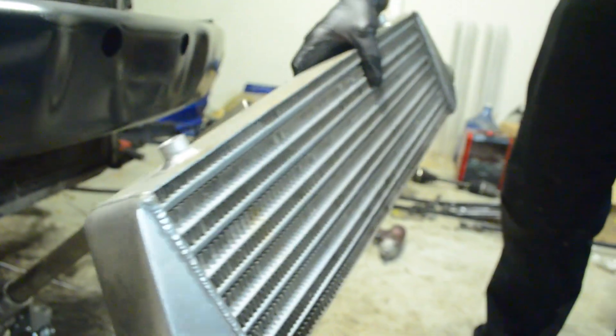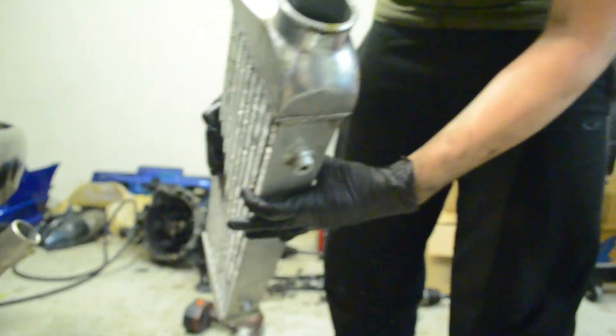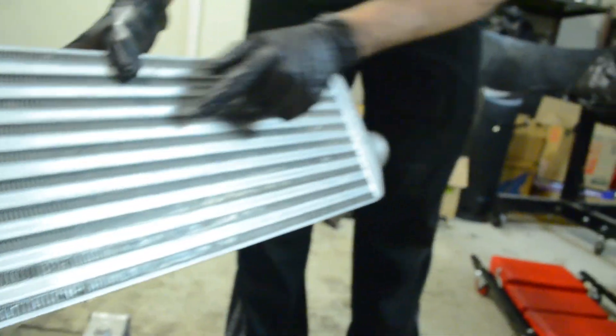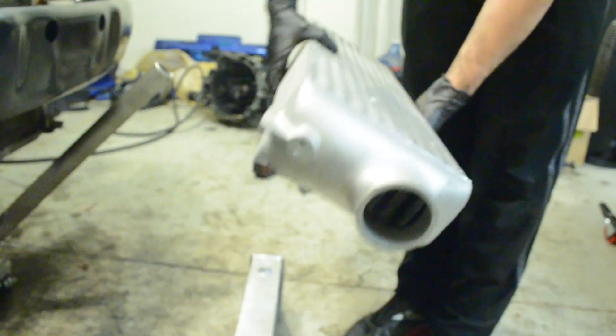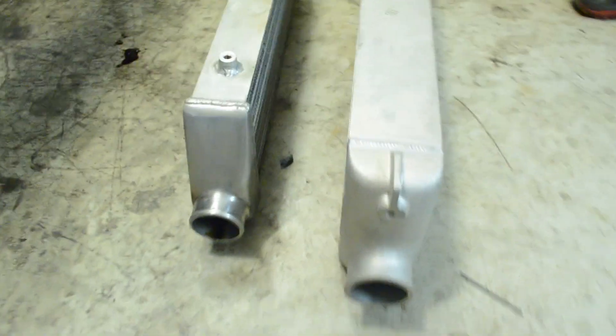You've also got the size — the bigger it is, obviously the more surface area you have. And then you've got the size of the inlet and the outlet, which is your restriction, depending on how much air you're actually pushing through it. This one is a Precision — you can see the fins are packed together much closer, and you've also got larger airways, so the air can flow through there a lot quicker. The size difference plays a big role in the amount of surface area.